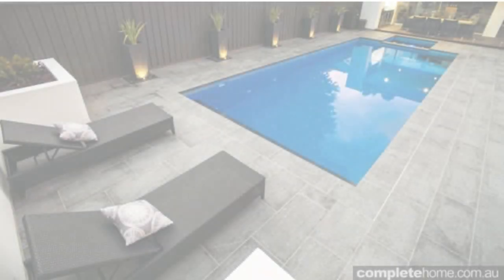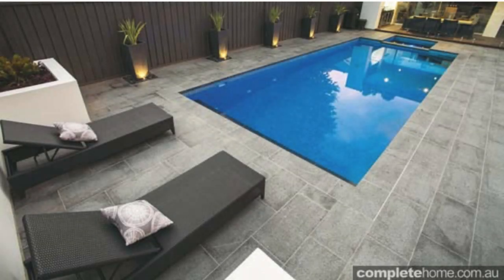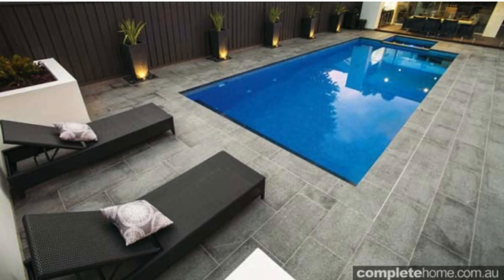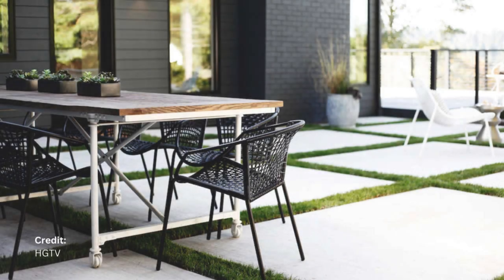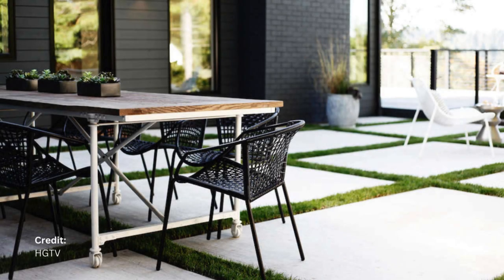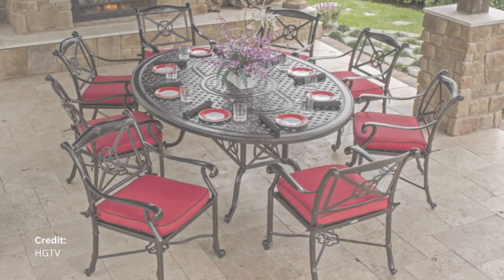Decorating with black patio furniture, whether modern or traditional, offers endless possibilities to express your personal style. By carefully selecting furniture, accessories, and accent colors, you can create an outdoor space that is both stylish and inviting.